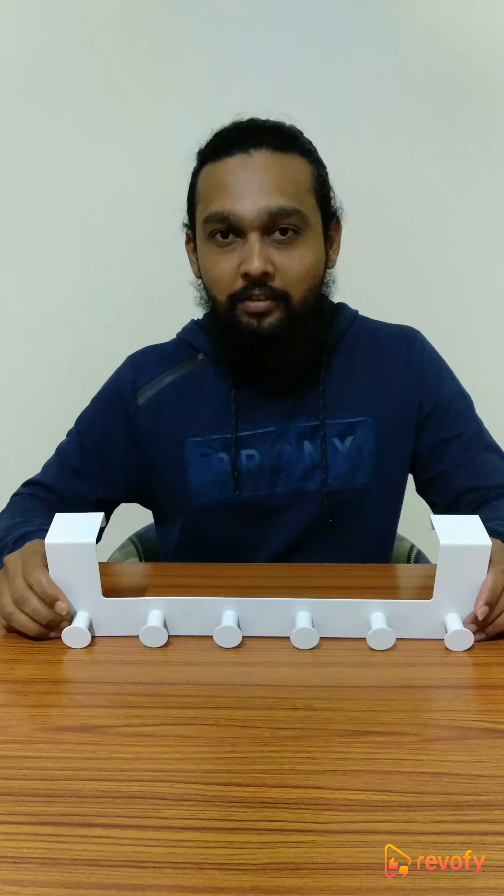Hello guys, you are watching me on Vipofile app, world's number 1 video review app. Today I have with me the Hockipo door hanger. Hockipo is an Indian company, not any Chinese or Japanese company as the name suggests.